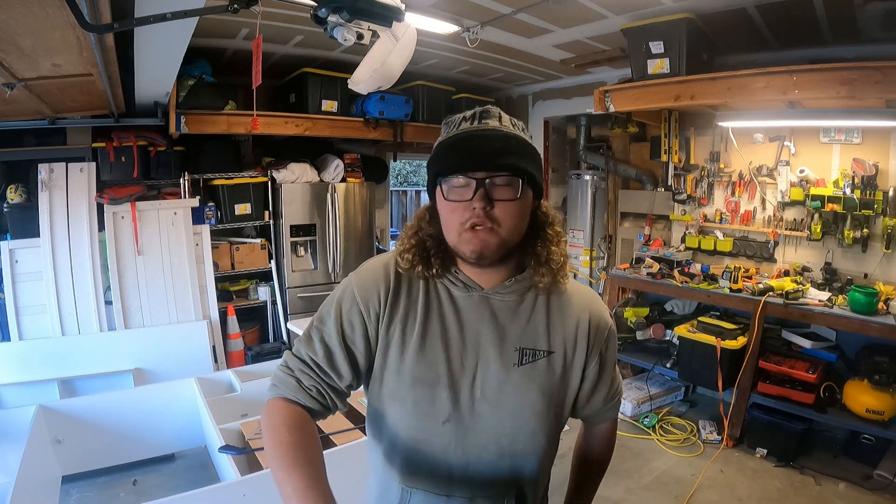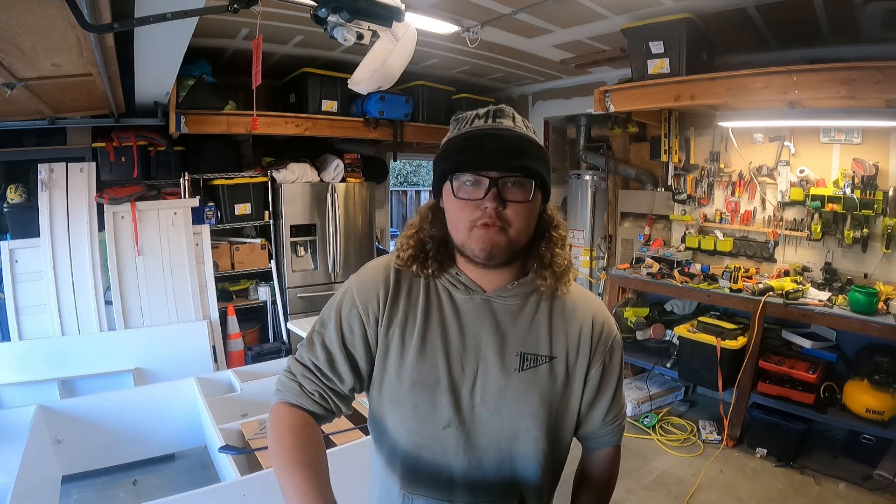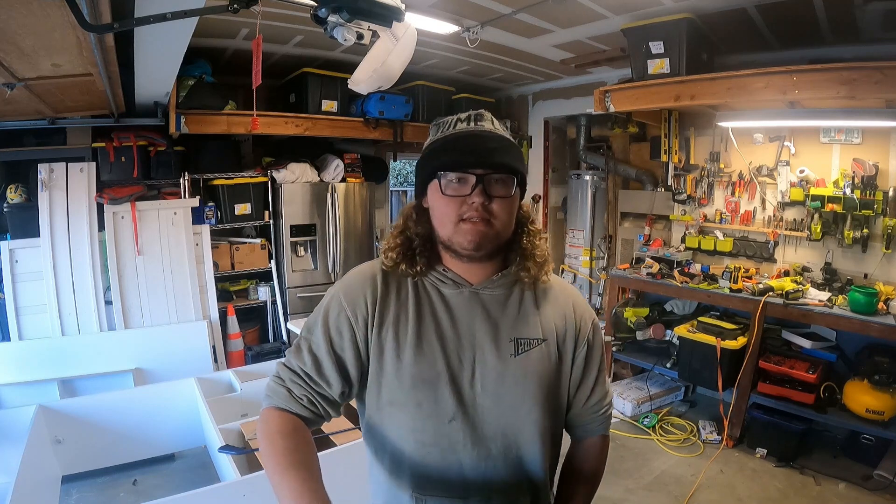What's up y'all, William here back with another YouTube video. Today is my 17th birthday so I decided to do something special. I got myself a snorkel from my truck, so we're going to put it on today.